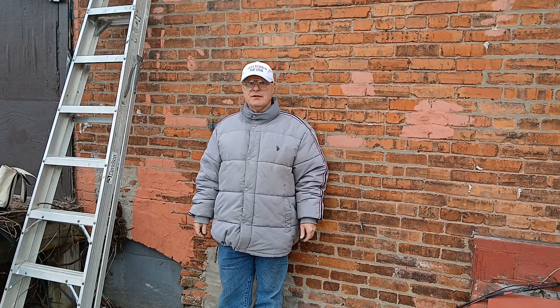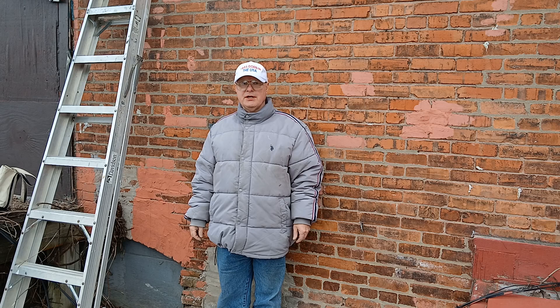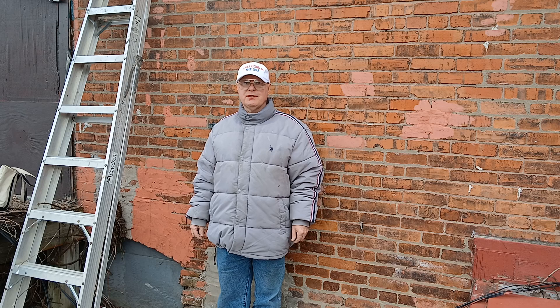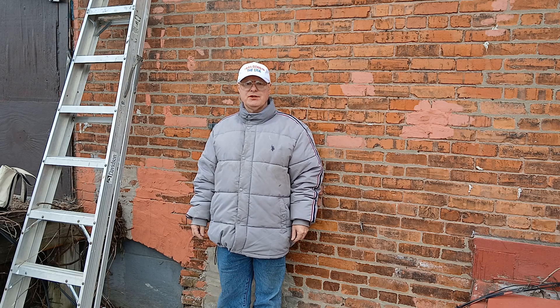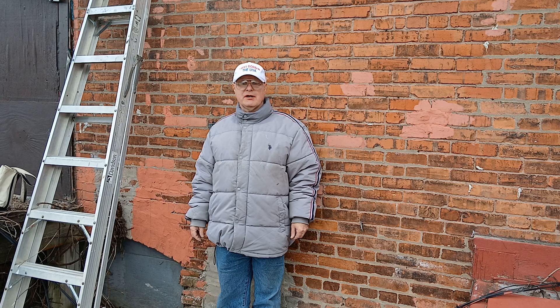We have an outdoor dusk-to-dawn light — when they pulled the vines down they broke the fixture and we have to replace it. Here in the country I was born in, we use 14 American wire gauge on 15 amps, 12 American wire gauge on 20 amps. Black is live, white is neutral, the bare or green is the ground, and red and blue are also live colors. However, you may find white live in a switch loop.